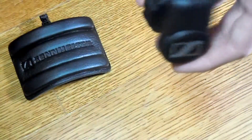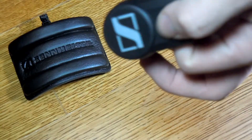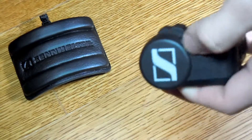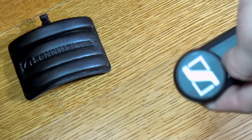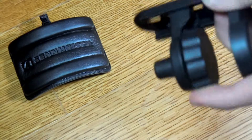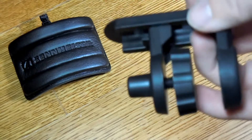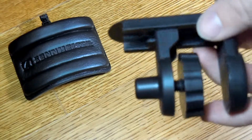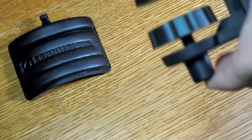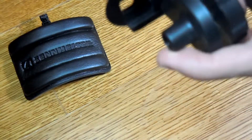The clamp part has a similar plastic that actually feels a bit nicer — soft again but doesn't feel super cheap. It has the logo on it. Then there's this piece here that you just spin, and between here is what actually clamps onto the table or desk or whatever surface you're attaching it to.